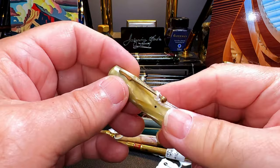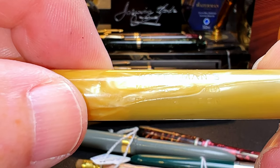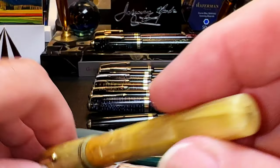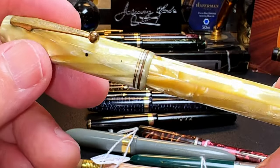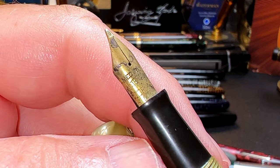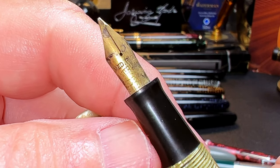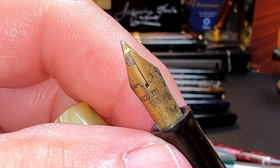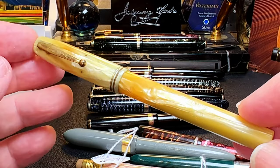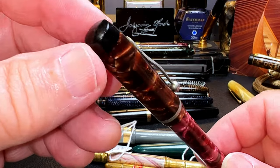This first one really grabbed my attention — it's a Waterman celluloid. The imprint says Waterman's, made in Canada, with a very interesting celluloid double band. I think this might be a Dauntless, I'm not sure. It has a medium rigid Waterman Ideal 14-karat gold nib that probably needs a little work but looks in pretty good shape — another one for a Pen Resurrection Sunday.